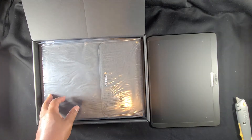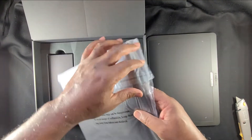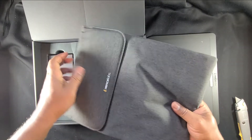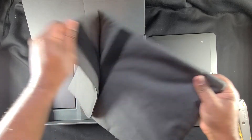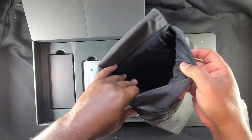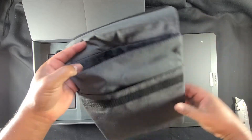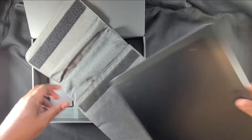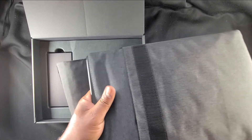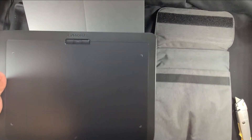There's a nice bag here. Let's open it up and get a feel for it. Really strong material — looks like nylon but canvas-like, super tough. The velcro is pretty solid. Inside is a really soft material, almost like terry cloth but much more durable — great for protecting the tablet. Let's slide the tablet in there — nice and snug. Very nice.